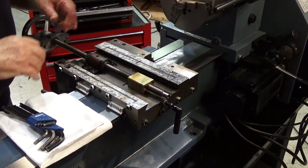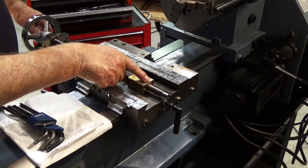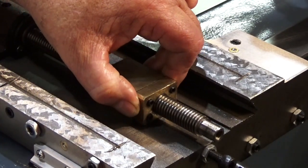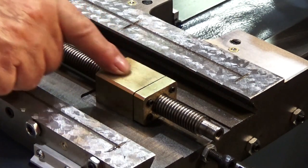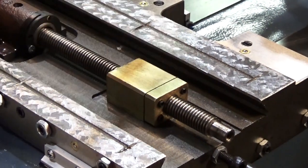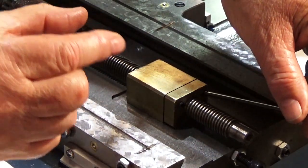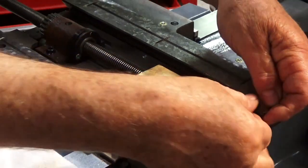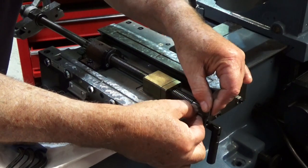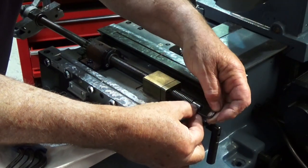Now I have removed the table from the unit so you can see a little better. This is that nut that we're talking about right here. If we reach in here, we can see that this nut is loose — that allows slop between this section and the screw. Now there's four little adjustment screws on the end. By screwing these in, it'll separate these two pieces of nut a little bit, and by doing that, it will take out any slop between the brass nut and the screw itself.